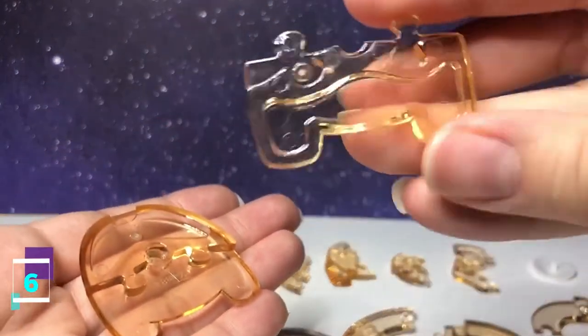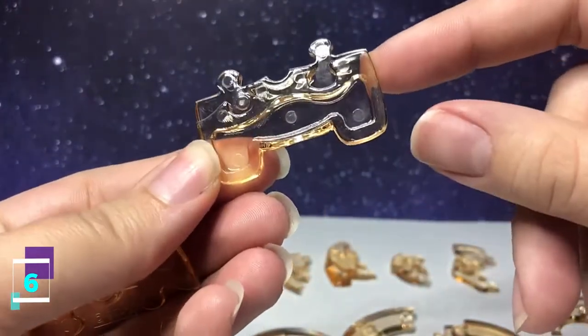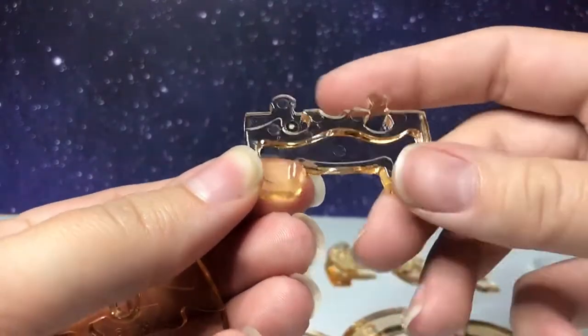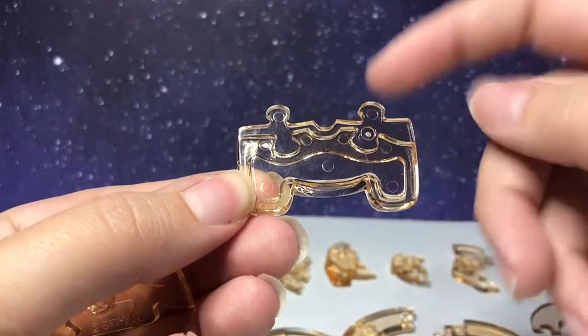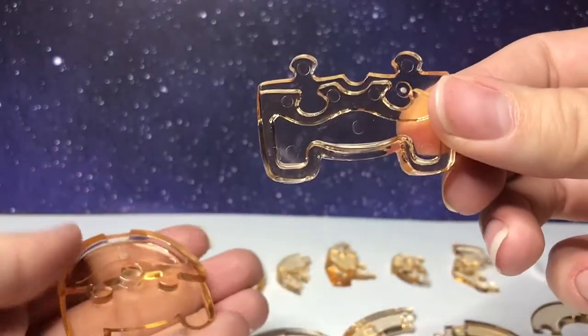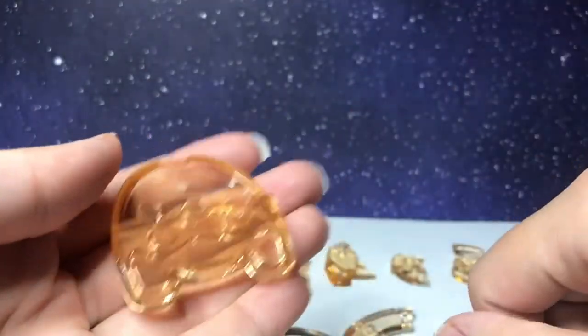Step number six is this piece. It has two going in on one side, an indent right here. You flip it over, it has two going out and a hole for the pole to go through. With the side facing upward, it's going to connect the bottom.